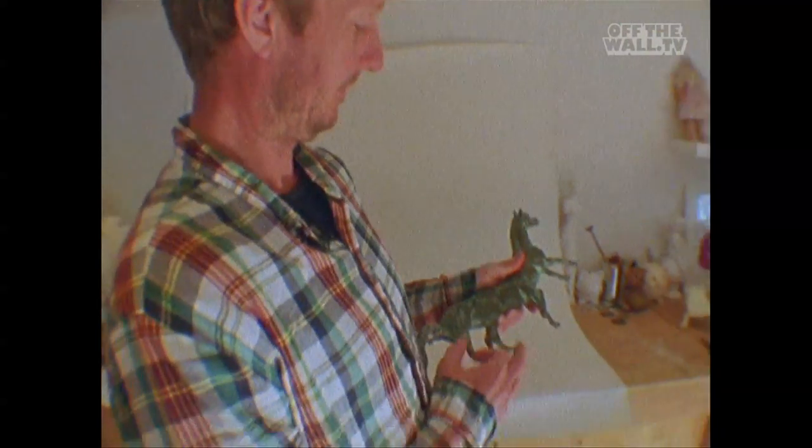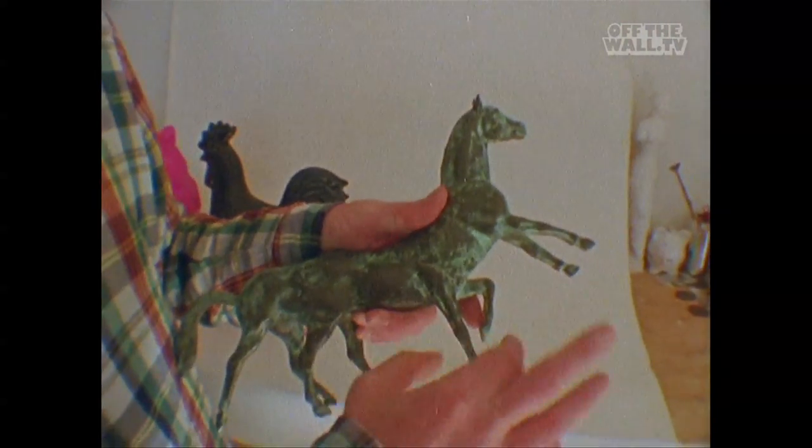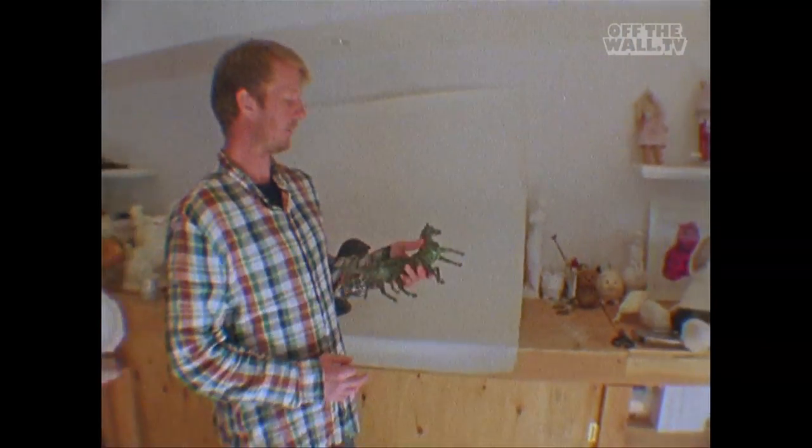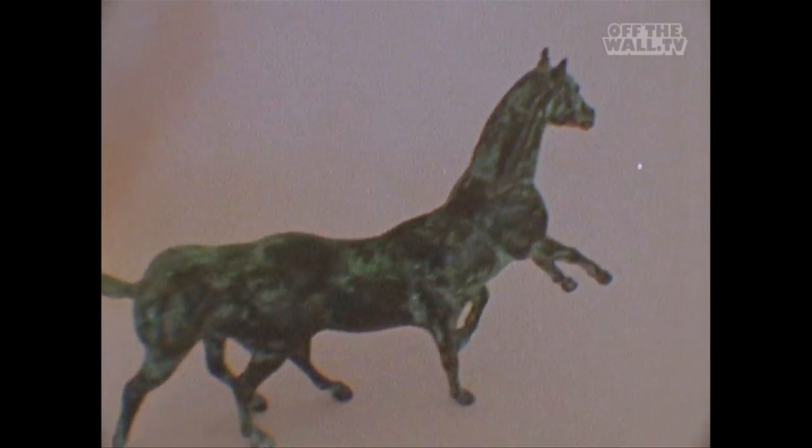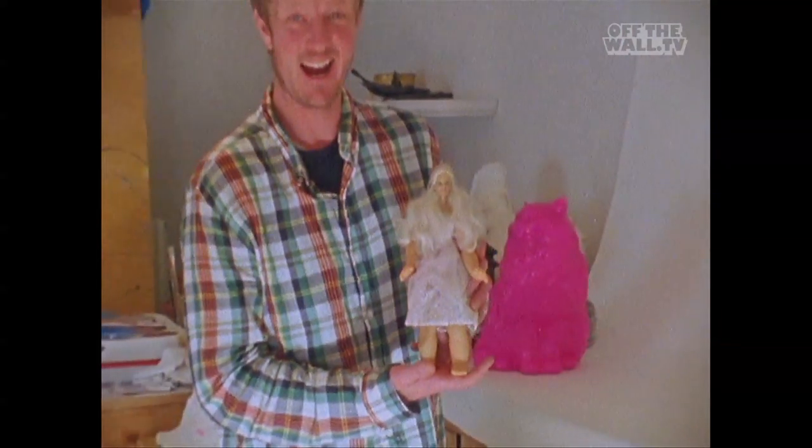My pride and joy right here. This is made of bronze, solid bronze. One of my favorite pieces, called The Artist. Her name is Big Barb. She's big.